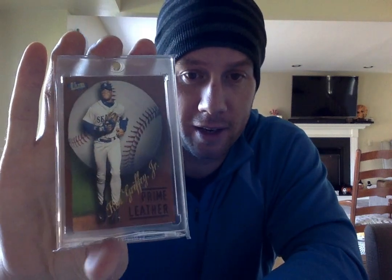Another one of my favorites. This is a 98 Ultra Prime Leather Griffey. Has a great leather surface in the front with the baseball in the background. Great looking card — Griffey coming in from the outfield.